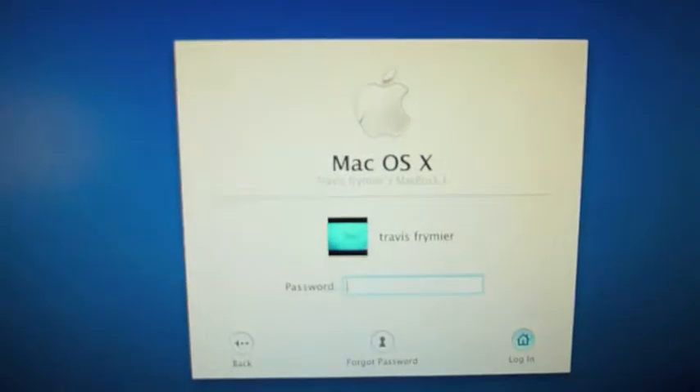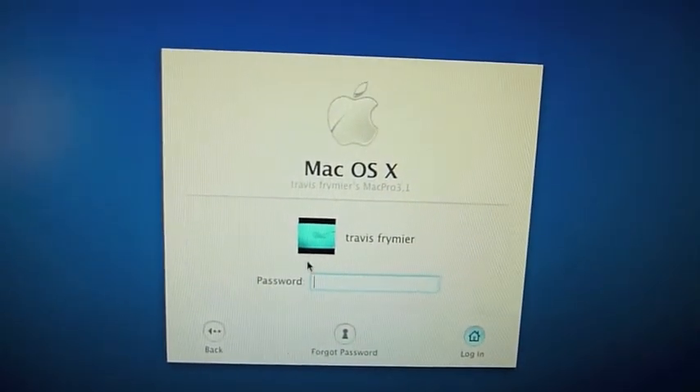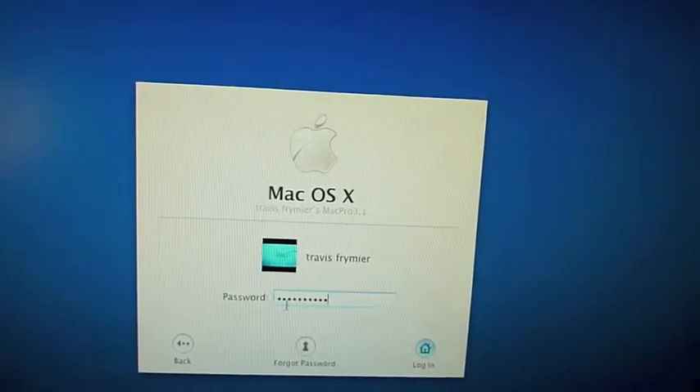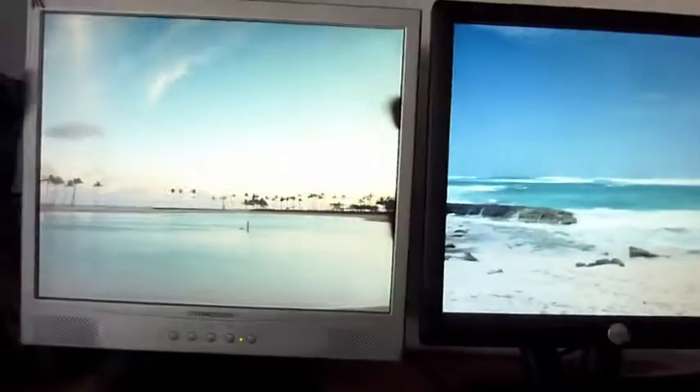And it's the light edition, as you can see it's going to put both screens, and there's my Mac OS X.